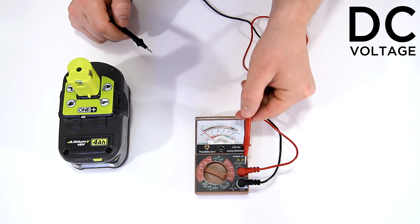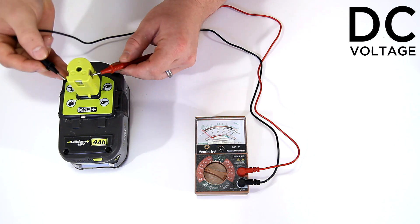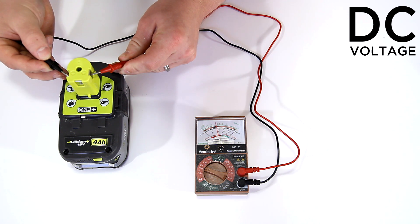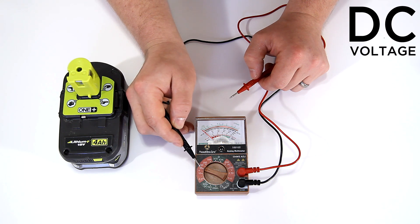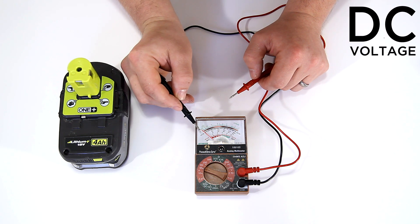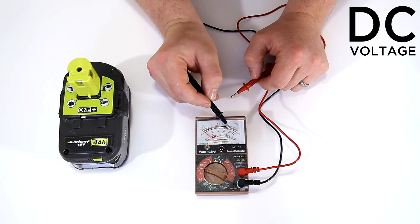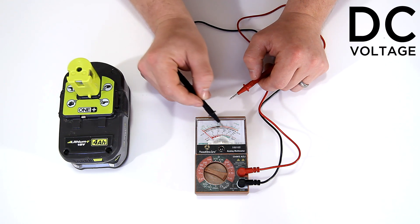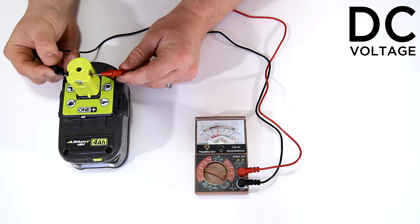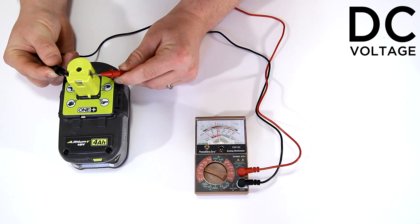On DC voltage, the red wire is connected to the positive and the black wire to the negative, so it's important that you connect these correctly on your battery. As you can see, this is an 18-volt battery and it reads 18 volts. With the meter set to DC 50 volts max, the black numbers on the middle arc represent both AC and DC voltage. The maximum number is 50, so the interior arc is where my reading takes place. The needle lands 2 notches shy of 20, which means the 18-volt battery is reading at 18 volts.